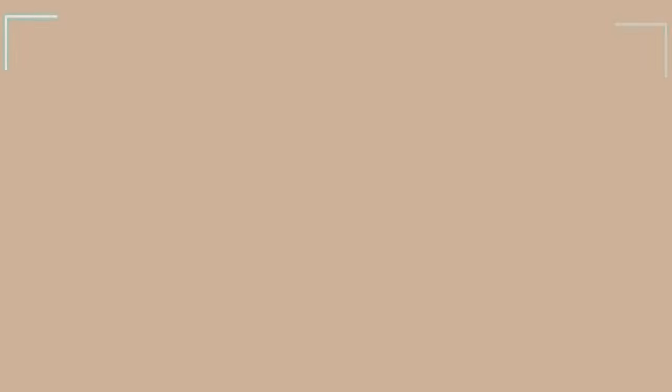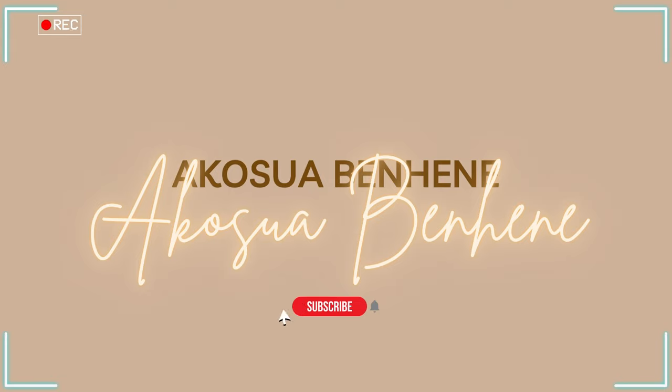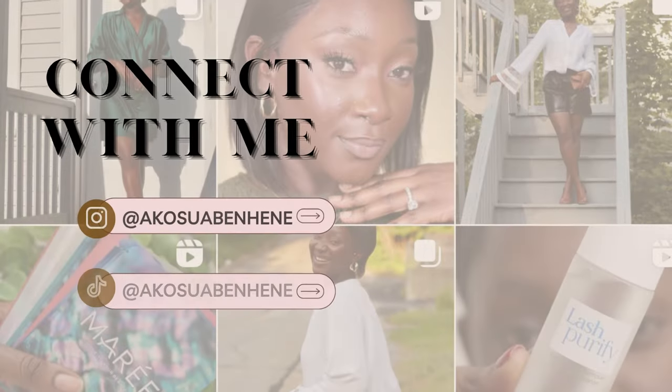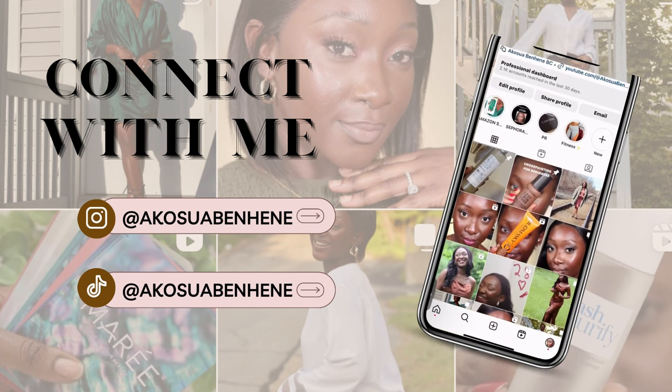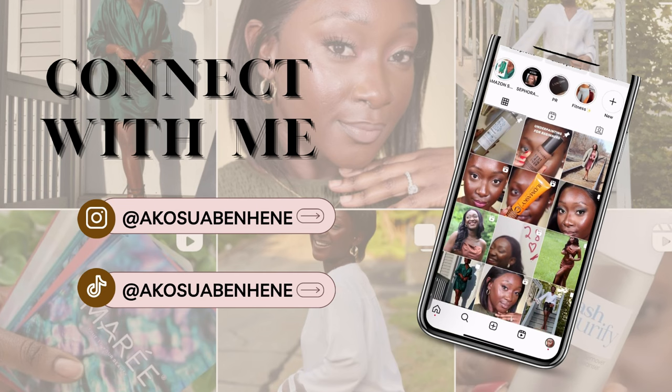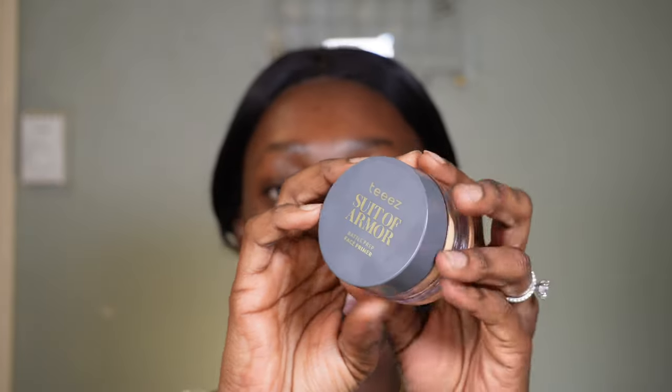I'm using a couple of new products but also showing you a few updated steps in my makeup process, so I hope you enjoy. Let's get right into it. Okay, we're a little closer — let's get into the skin. Also, my husband just started vacuuming, I have no idea why, but if you hear any noise in the background that's the reason. So I'm going to start off with my primer.